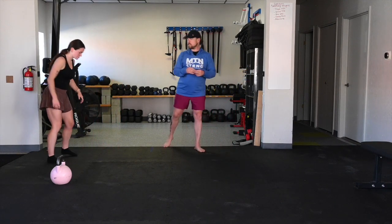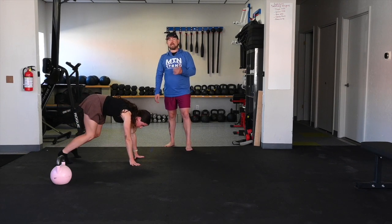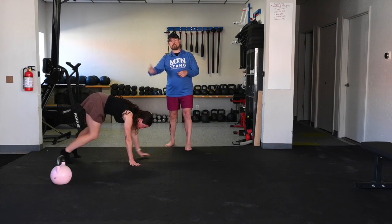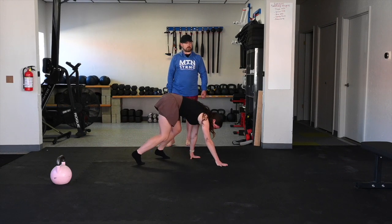Our bear crawl is much higher hips. So I'm going to have Lexi get herself set up to come across the camera so you guys can see this. She's going to keep her hips really high. Her hamstrings are going to be pretty lengthened. Her calves are probably going to feel a little bit of tension. And our movement is contralateral — so as she moves her left hand, she's going to move her right foot. If you don't think about it too much, often times that will just work. That is our bear crawl.